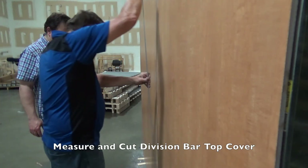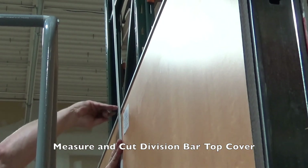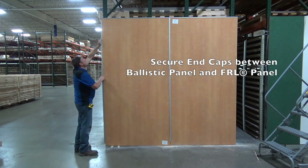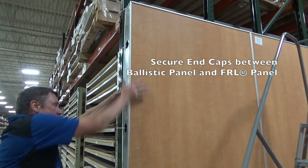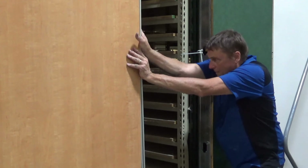Measure and cut division bar top cover. Prior to attaching the top cover, run a small bead of 100% silicone down the groove of the installed base piece. Please ensure to remove excess silicone. For the edges, measure and cut end caps. Secure by pressing end caps between the Ballistic Panel and the FRL panel.